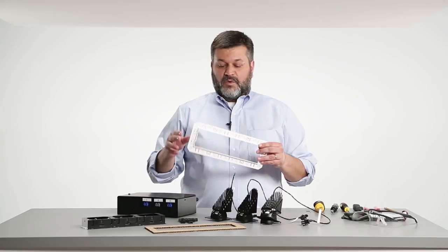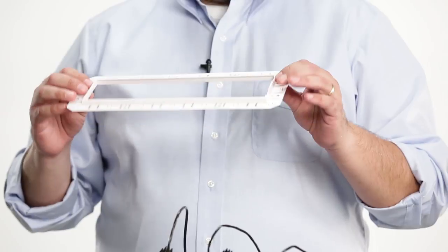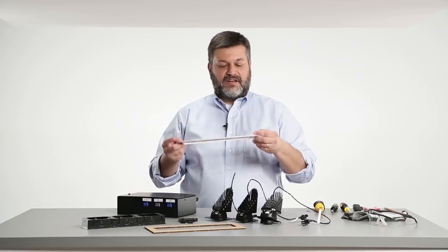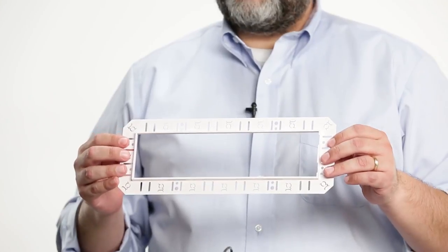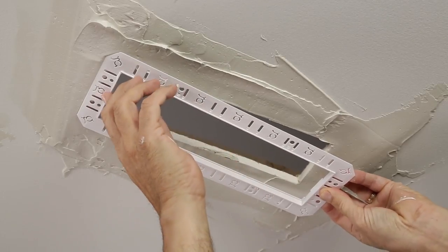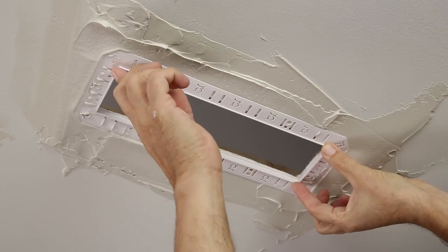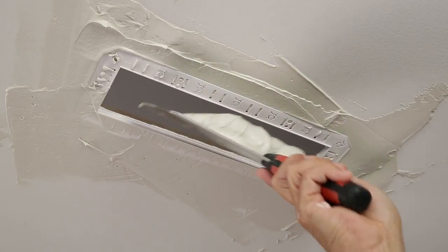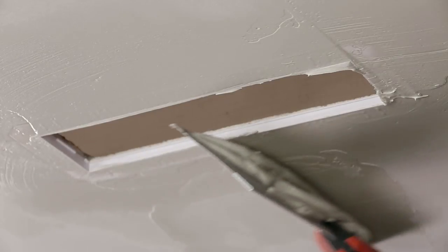For a flangeless installation, we'll ship you a mudring, which needs to be installed first. There are two lips on the mudring: a tall lip that goes up into the ceiling and a shallow lip on the room side. To install the mudring, first apply a single coat of drywall compound along the aperture opening, then press the mudring into the wet compound, making sure it squishes through the slots and Gotham G's in the part. Once that's set, apply a second coat that should come up to the shallow lip, forming the aperture for the flangeless trim.